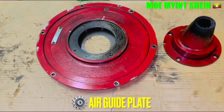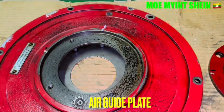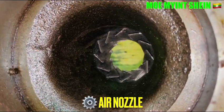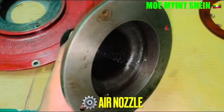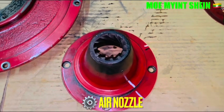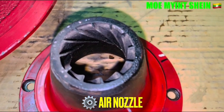Here are the air-guide blades of the incinerator. Here is the interior of the air nozzle. The air nozzle should be cleansed by using a wire brush before reassembly.